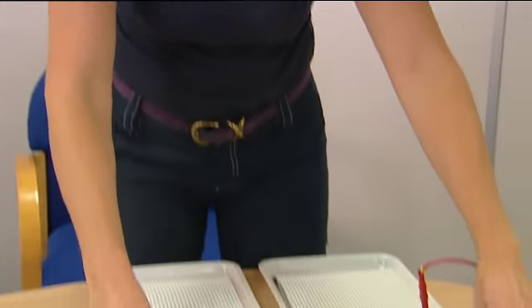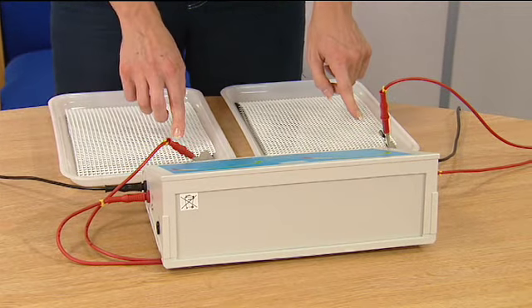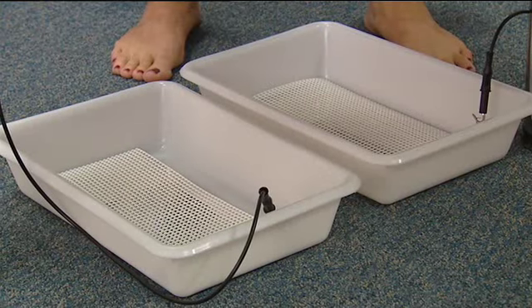The process for treating both hands and feet together is similar, but the leads go on either side of the machine — the red lead to the hand baths and the black to the foot baths.